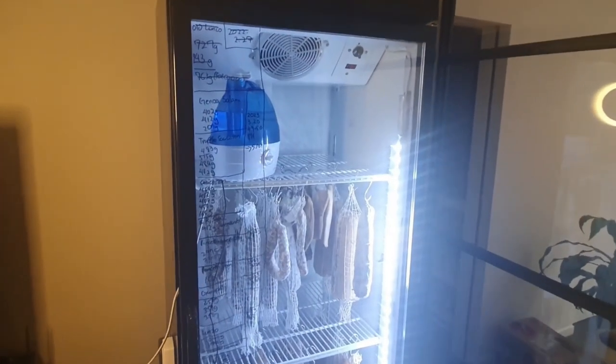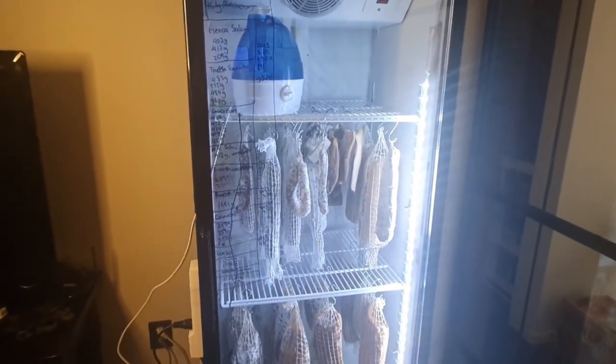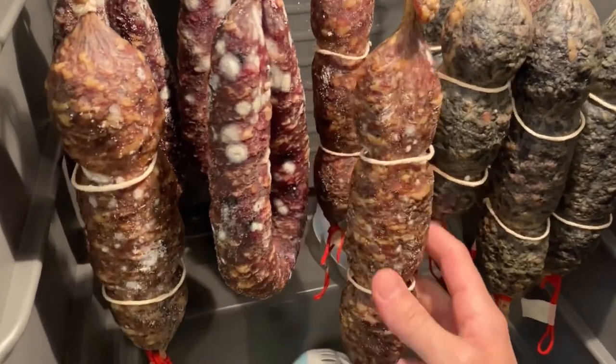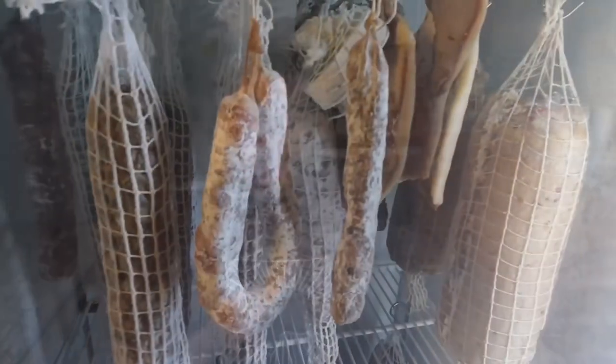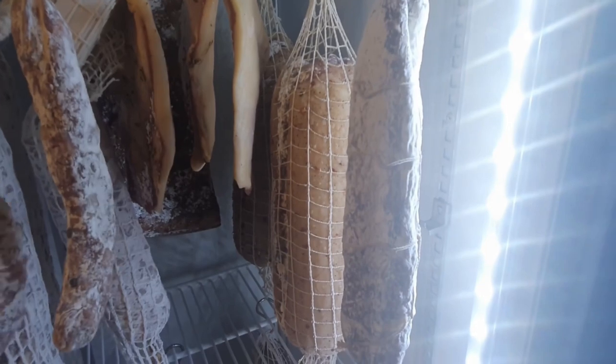Wow, what a seriously clean and well thought out setup. The clear glass aesthetic is absolutely gorgeous, especially when that chamber is packed out like that. Also, writing all the notes, times, and dates right there on the glass — keeping your data right in front of you — is a really good idea. I think I am going to adopt that. As you've seen in past videos, I also have a dry cured meat chamber out of a wine fridge with a glass front. The variety of products that Andrew has in that chamber right now is mind-blowing.